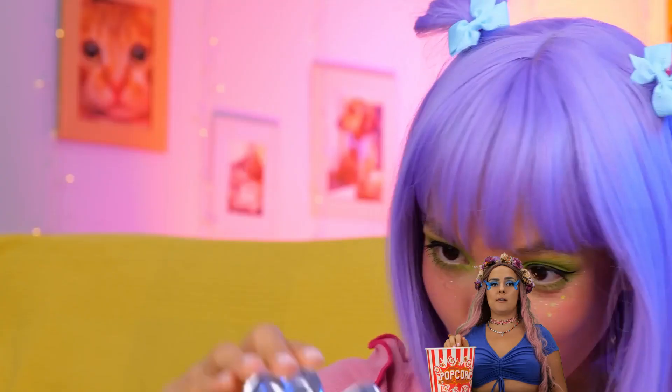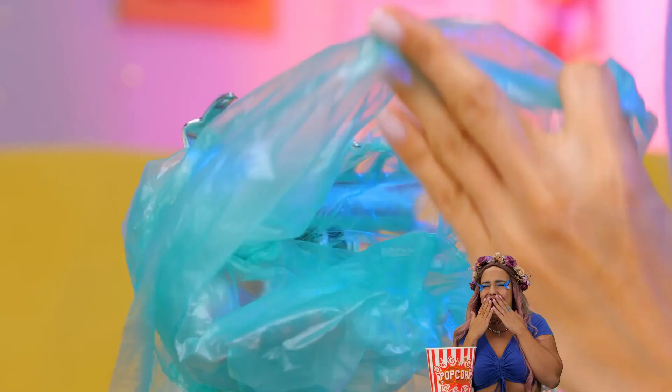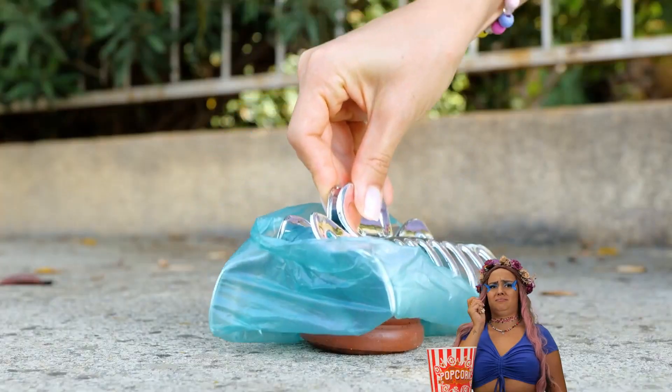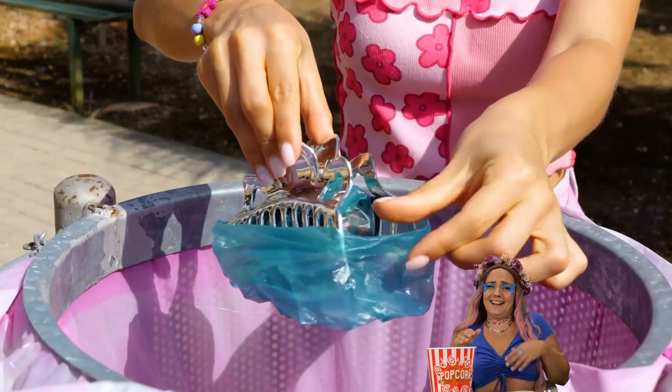Now let's try the hair clip — hope you don't use it. Either way, we're covering it up. Hey, it works. Good thing the trash bin's right here.